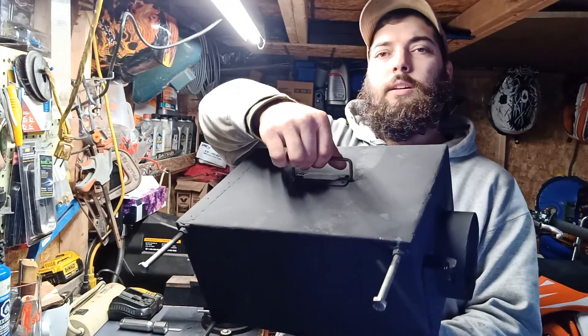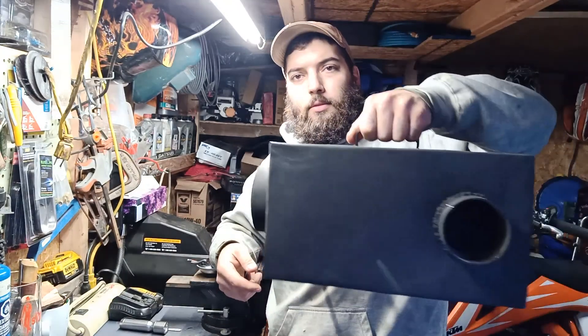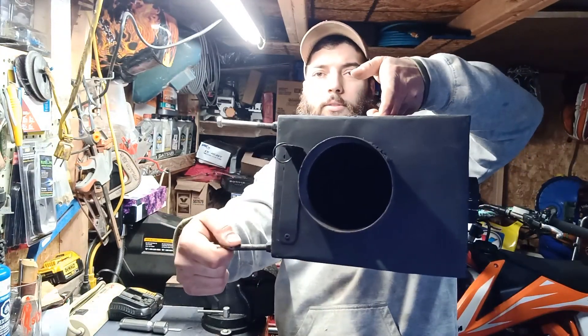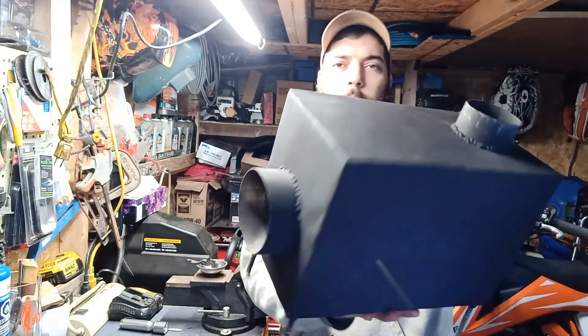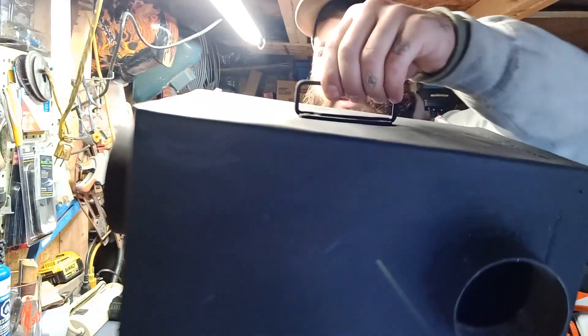I put a handle on the side here so it makes it easy to carry, especially whenever you're heading out somewhere. You can't really put this in a backpack, so it makes it a lot more convenient to have that on there.